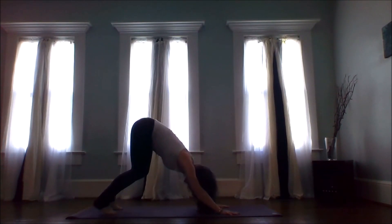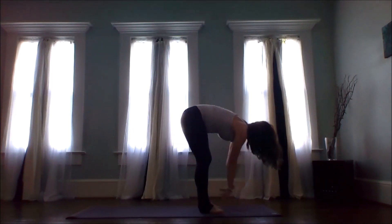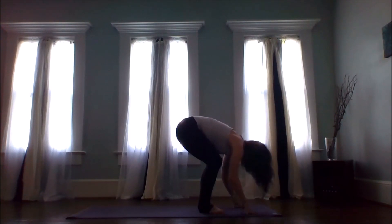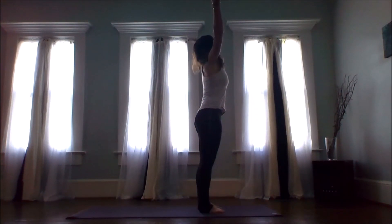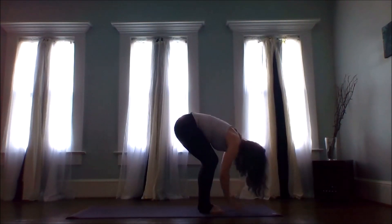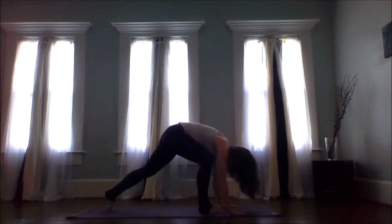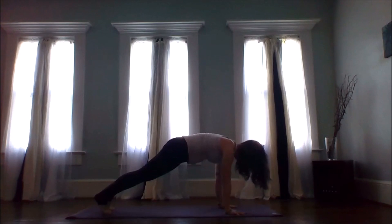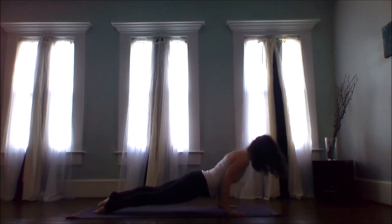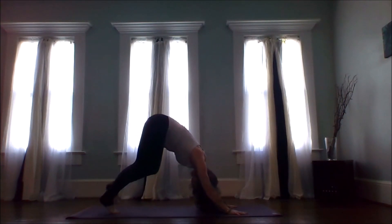Stretch your chest back, bend your knees, exhale travel forward. Lift up halfway, inhale. Exhale as you fold, generous bend in the knees, sweep it all the way up overhead. Exhale fold it all the way back down. Lift up halfway, inhale. Exhale fold, plant your palms, find a high plank, shift forward on an inhale. Exhale slowly lower — upward facing dog inhale, exhale downward facing dog — three breaths.